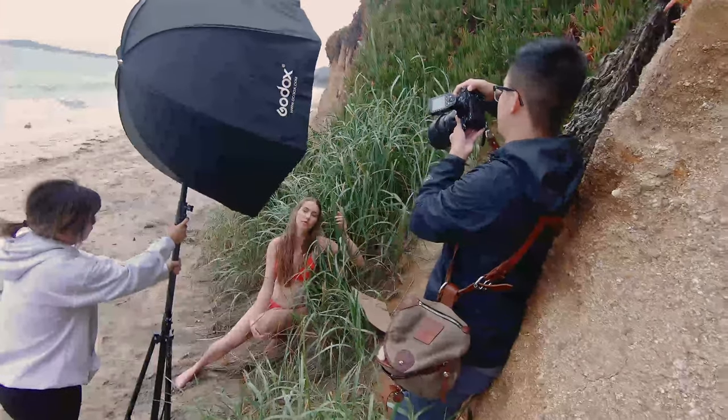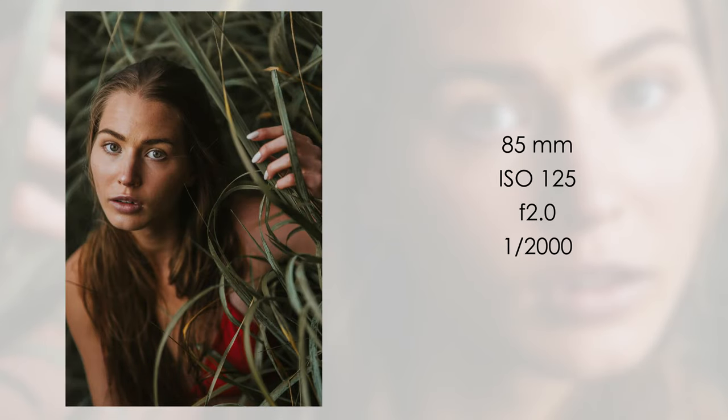And here's the last photo of the day. That was it for today's photoshoot — here are the four lessons we learned in this video.